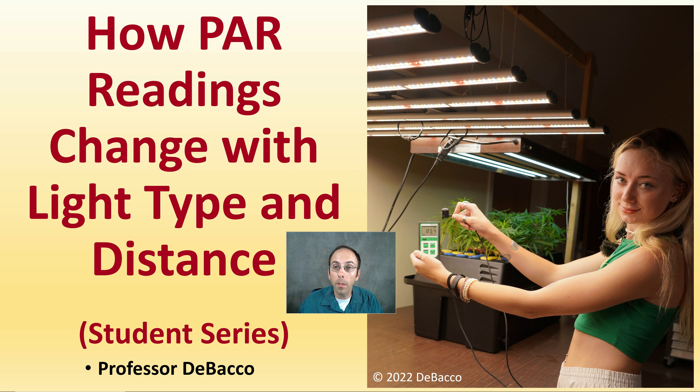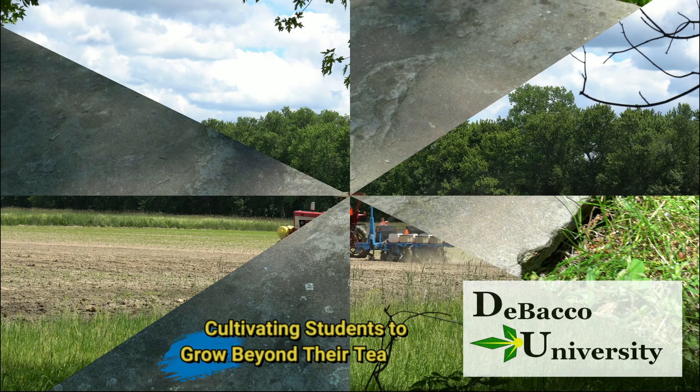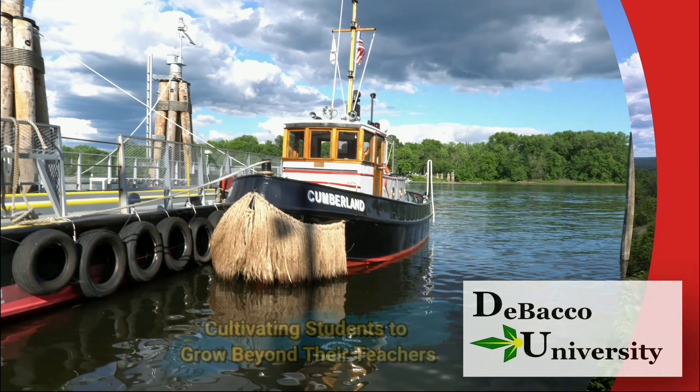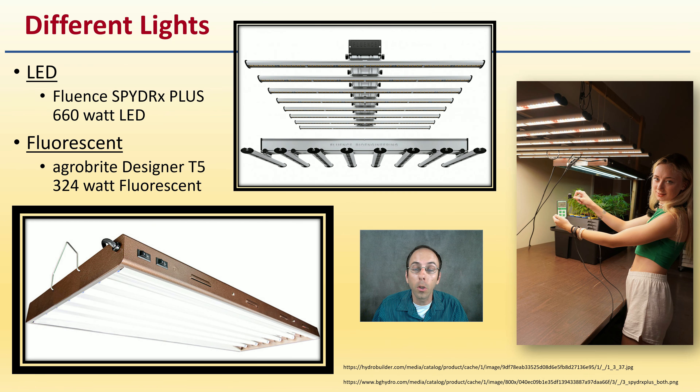In this DeBanco University student series video, we're going to be looking at how PAR readings change with the light type and the distance those plants are away from those lights. We're going to be comparing an LED light with a fluorescent light. Before I get into the video, I just want to show you the two different types of lights. The LED light is a Fluent Spyder X Plus 660 watt, and the fluorescent light is an AgroBright Designer T5, 324 watt fluorescent light.